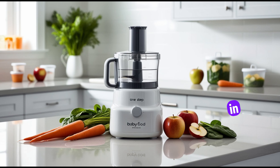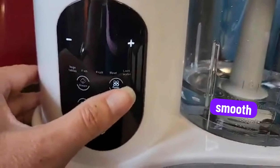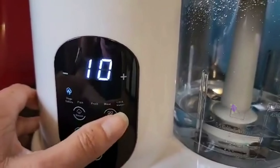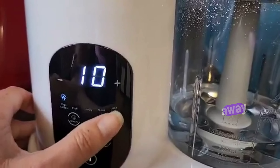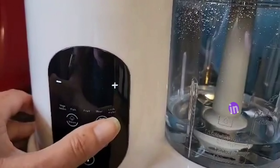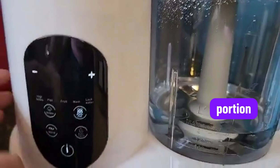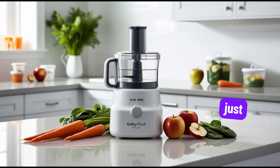And there you have it. In less than 10 minutes, we've made fresh, nutritious baby food. Look at this — smooth and creamy, just the way babies love it. You can serve it right away, or store it in small containers for later. It'll keep in the fridge for up to 48 hours, or you can freeze it in ice cube trays for easy, single portion servings. Just pop out a cube whenever you need it, and you're good to go.